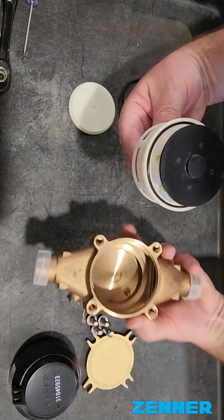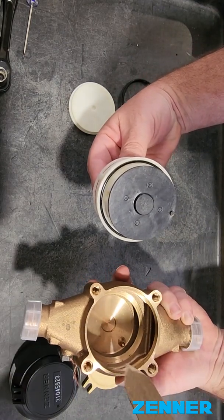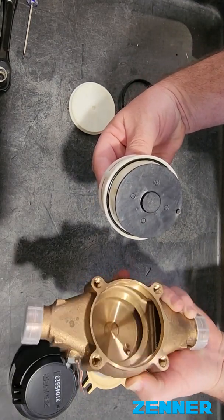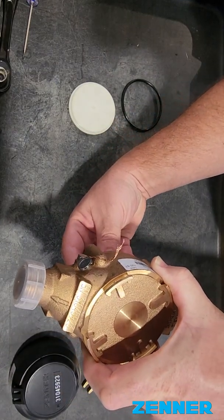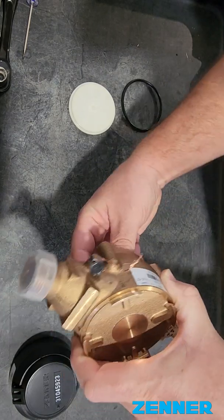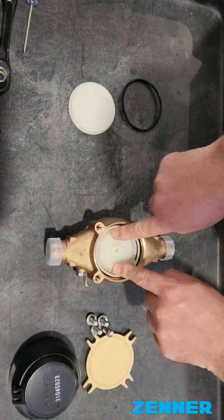And now we've got the meter housing. On the meter housing you've got a little divot here — it goes inside this hole right here and you'll feel it locked. Once it's set in there, it won't move.